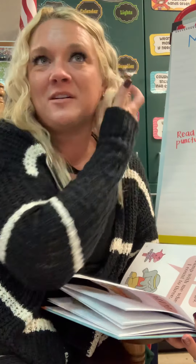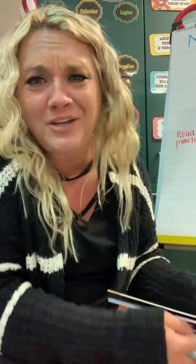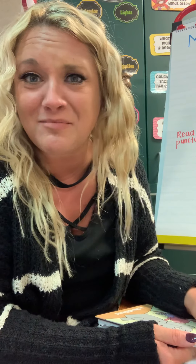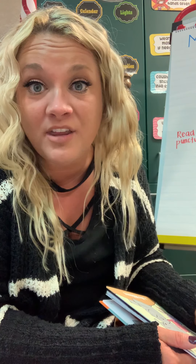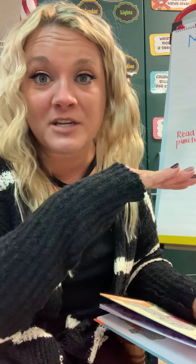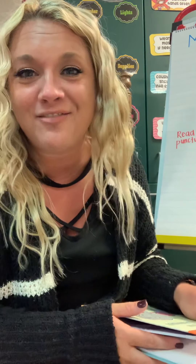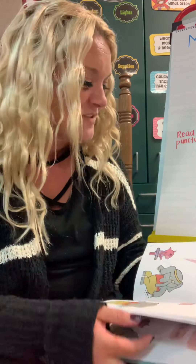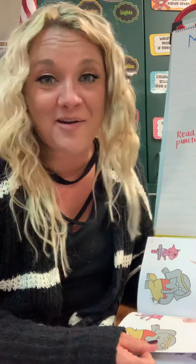Another way this helps our reading sound more smooth is it makes our reading more interesting. Wouldn't you agree — it's more fun to listen to someone who makes different character voices than someone who reads everything the same? Their expression stays flat the entire time, and their voice doesn't go up or down or get louder when the book calls for it.